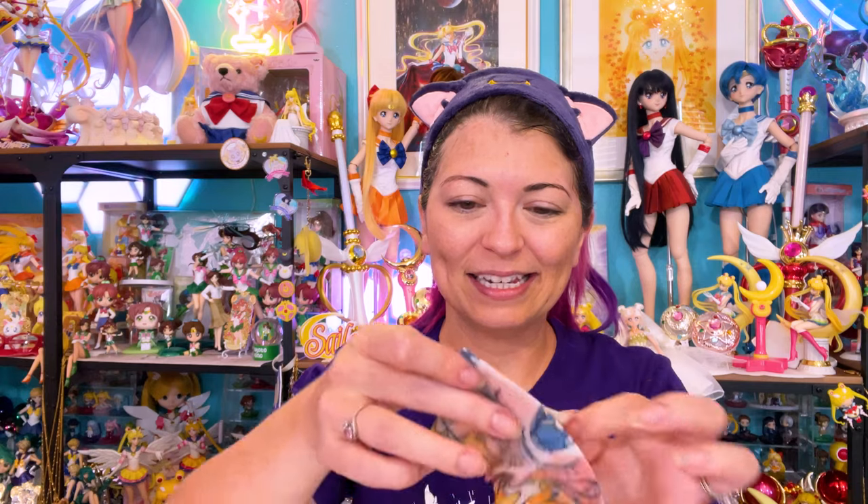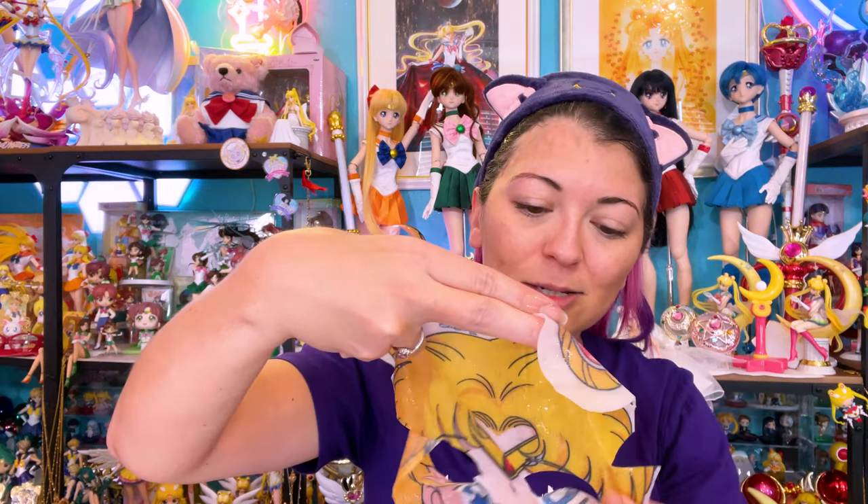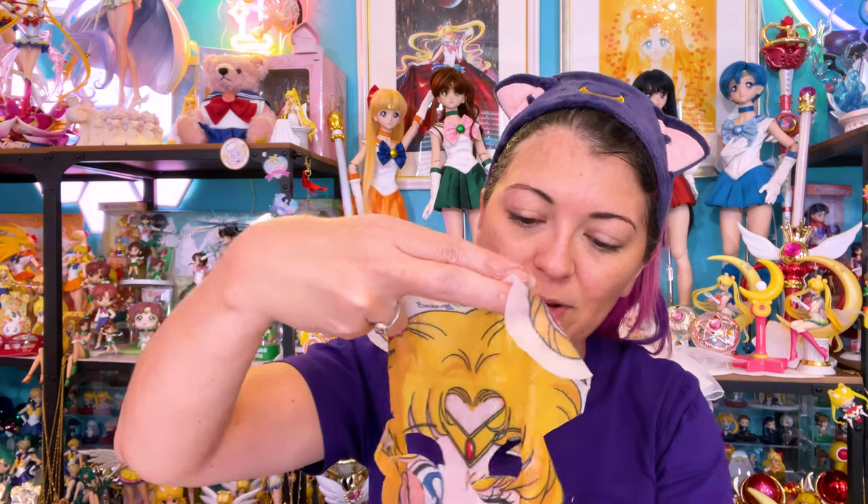Now I'm going to try the second sheet mask — also extremely moisturizing. I'm guessing this one looks like Sailor Moon, and it does! I am thrilled about these. I don't wear sheet masks all the time, but I am thrilled that we have Sailor Moon sheet masks now that are licensed, cute, and easily accessible here in the United States. I know we've had some skincare items happen in Japan previously, but it's nice to have some here in the States.